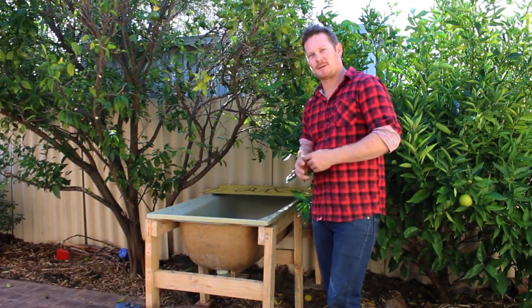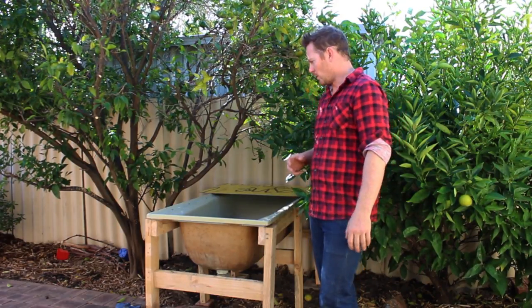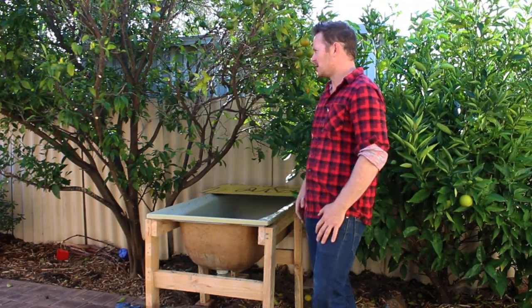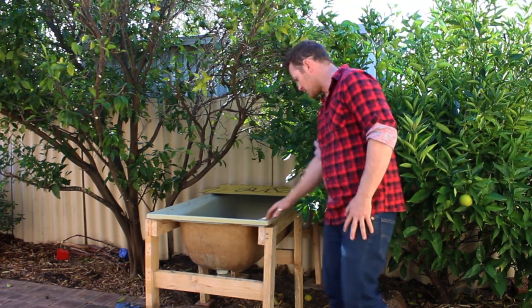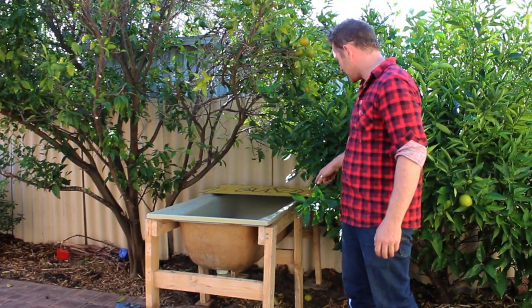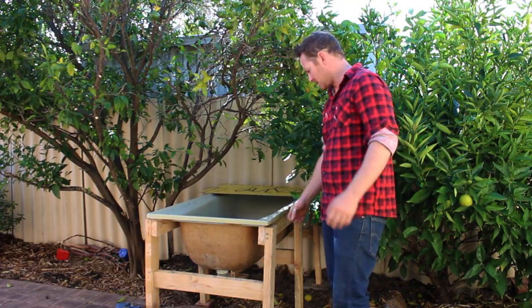So we've finished the worm farm. Now you want to put it into a position where there's no direct sunlight — so either under cover or in a shady spot like this spot just here. This is going to be the best spot for it. It's in the garden bed just here, I've just put some bricks down, levelled it off, so the soil's not touching the legs, just because it's pine.